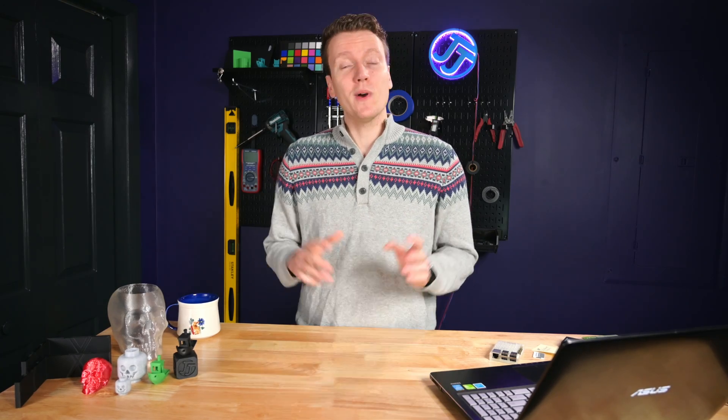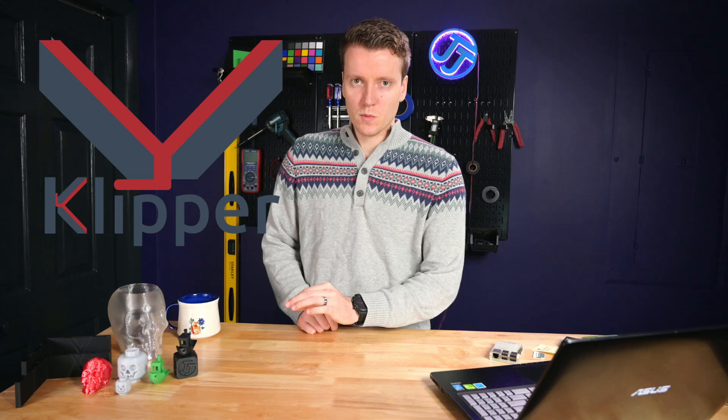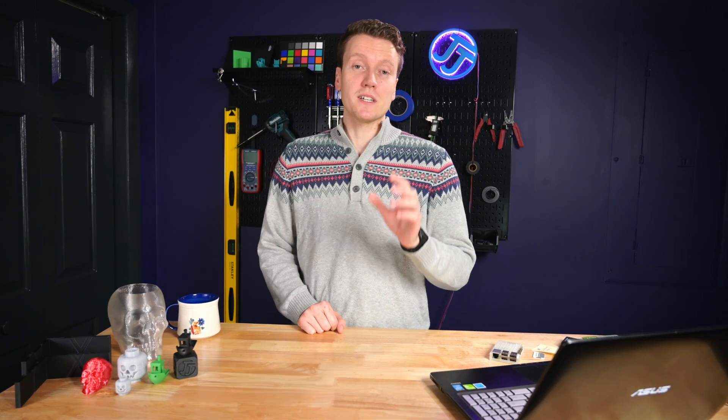What's up everybody, JJ here. Well, October's here, thus it is sweater time — that also explains all these skulls I have over here. I've been printing all of these on the Anycubic Mega S, but the difference with these is that they were printed using the Klipper firmware. I've been so impressed with this firmware, and in today's video I'm going to explain to you how to get it installed on your printer.